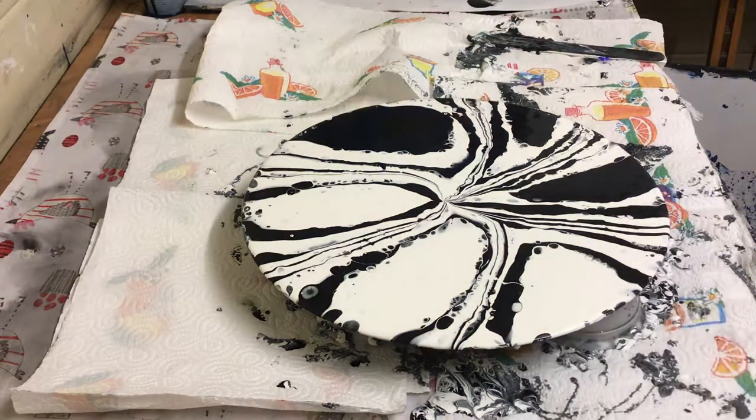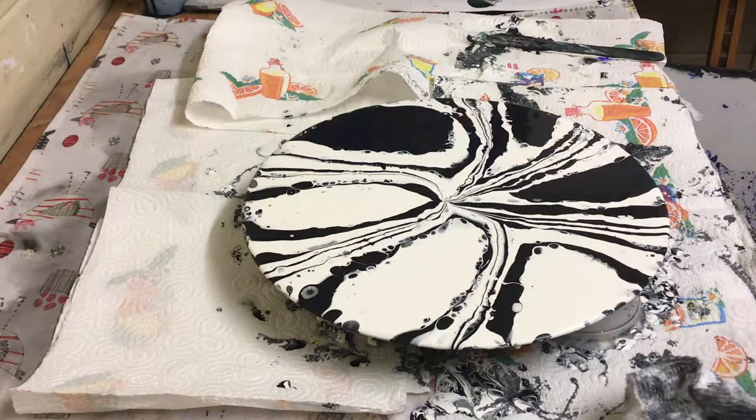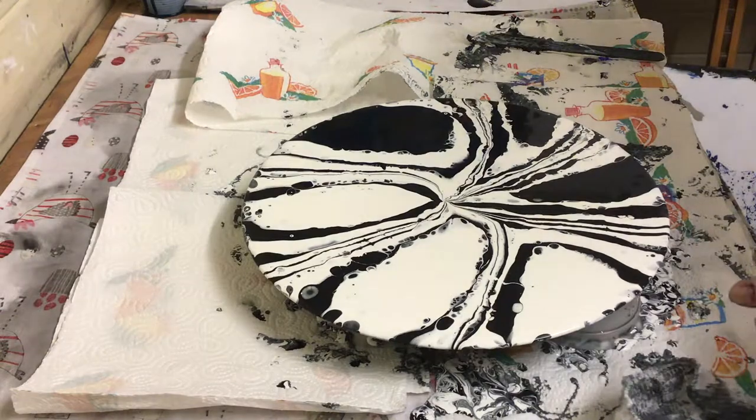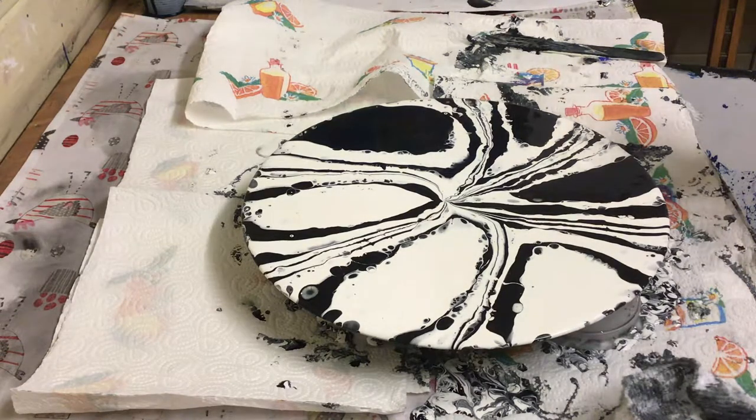Yeah, that's beautiful. I like that. I may have got a few cells. It was only old white paint I had standing for about three days. And then I mixed some blue and black together, so it's like a blue-black. It is black, but I don't like just plain black — I like to mix a colour in with it.